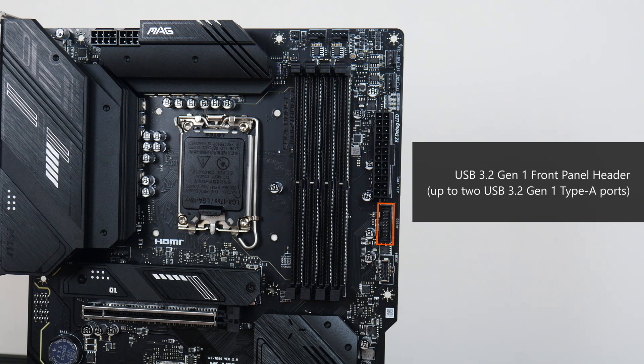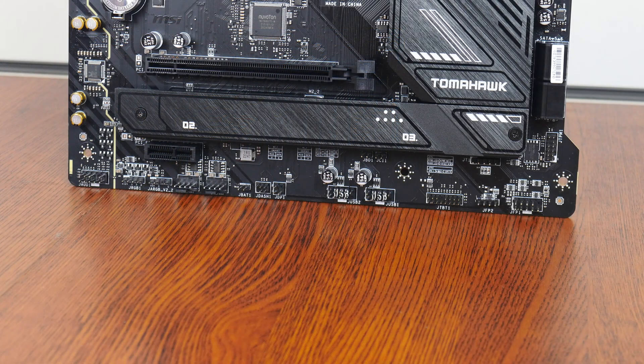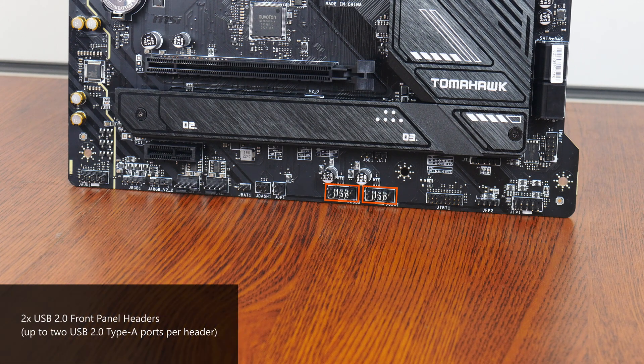Near the bottom of the RAM slots is a USB 3.2 Gen 1 front panel header that supports up to two USB 3.2 Gen 1 Type-A ports, and further down, a USB 3.2 Gen 2 Type-C front panel header. The bottom edge of the board also houses two USB 2.0 front panel headers, with each header providing support for up to two USB 2.0 Type-A ports.